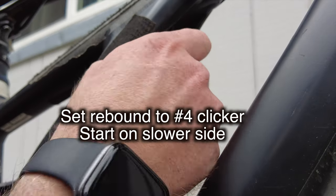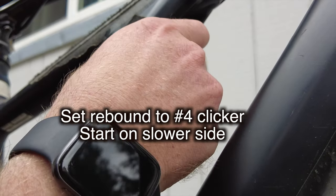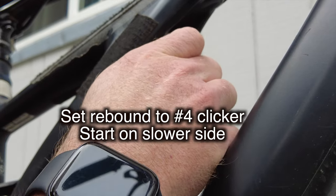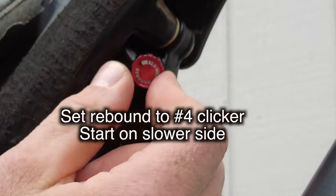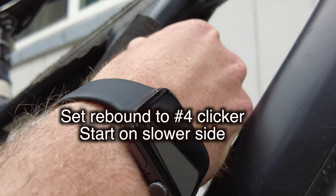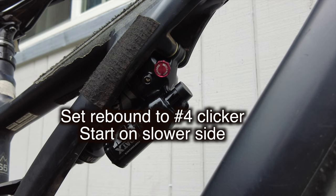When you don't know where to set the rebound, it's basically really easy — find out how many clicks there are. There are 12 clicks, so we'll go to the middle at 6. Then go a little slower — you're way less likely to eat it with a slower rebound, so always start slow.